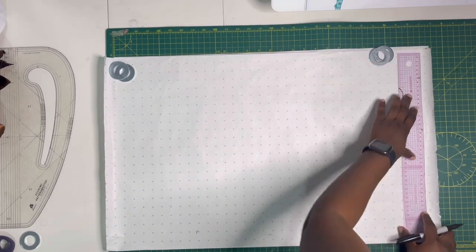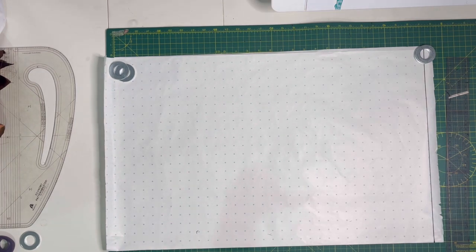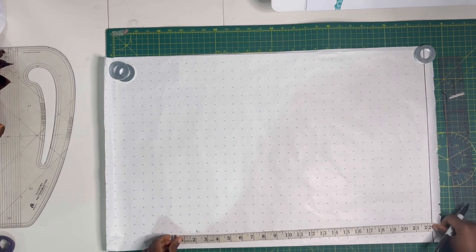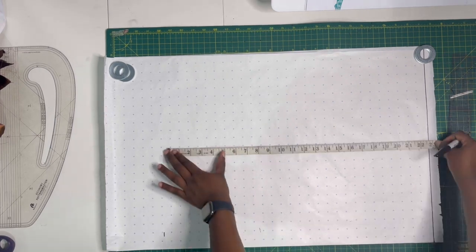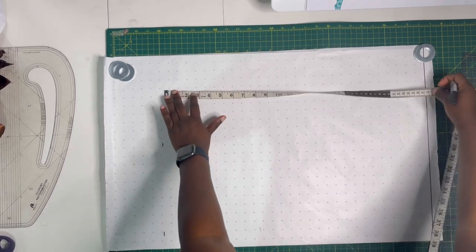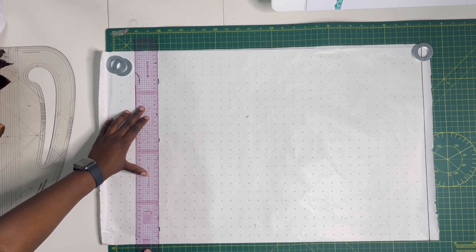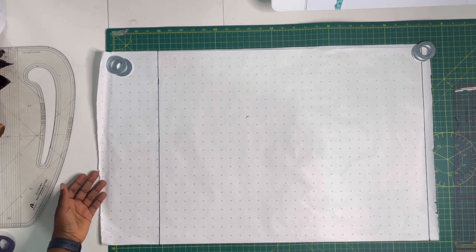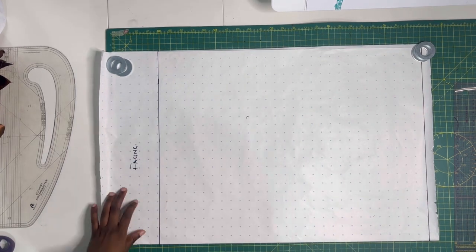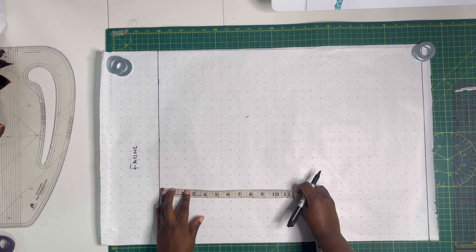My paper is folded into two. Draw a baseline, then measure the blouse length upwards including one inch for the hemming allowance — I'm adding all allowance directly into the pattern this time. Mark another horizontal line at the top of that measurement to define the blouse length. I've also marked the facing at the top.